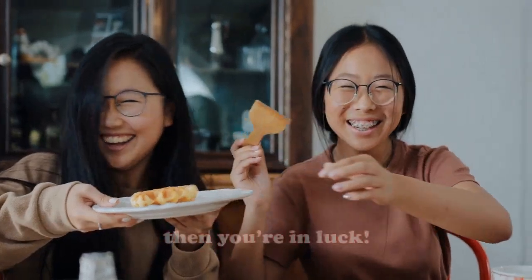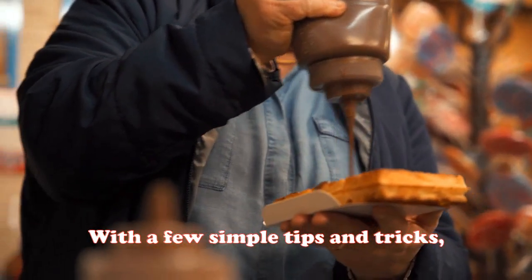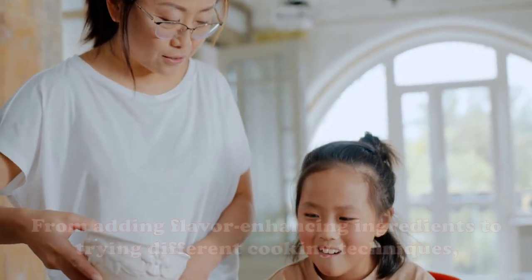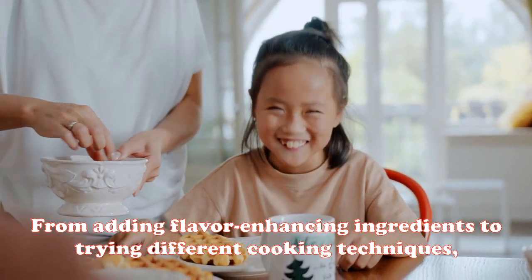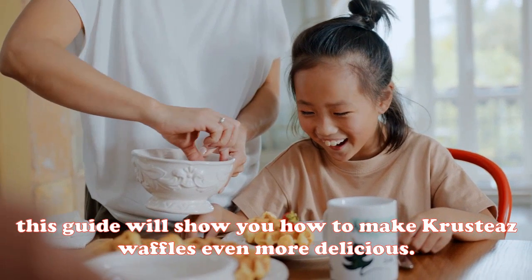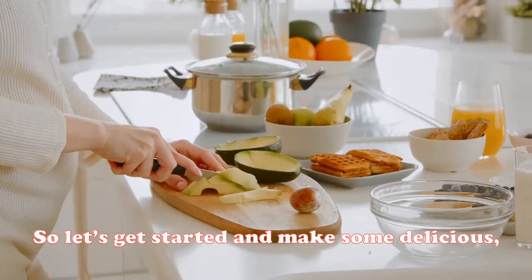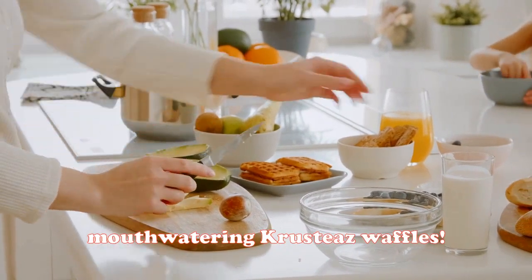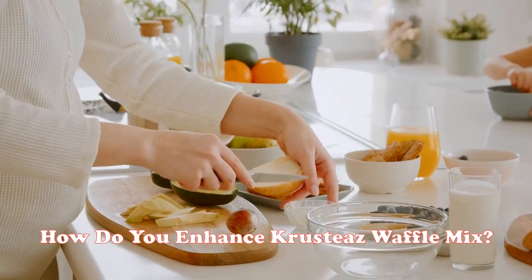With a few simple tips and tricks, you can make Crusties waffles even better. From adding flavor-enhancing ingredients to trying different cooking techniques, this guide will show you how to make Crusties waffles even more delicious. So let's get started and make some delicious, mouth-watering Crusties waffles.